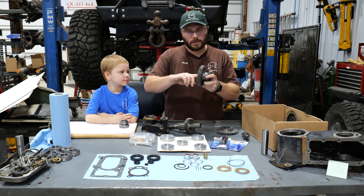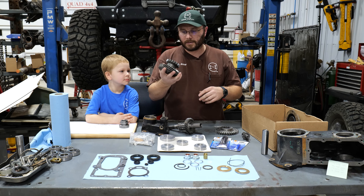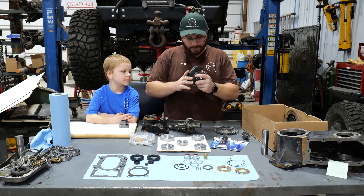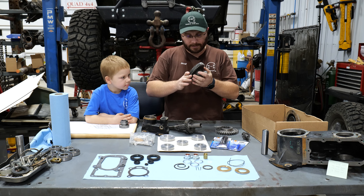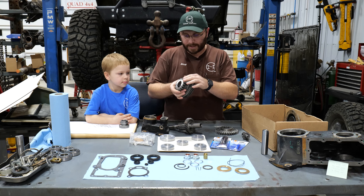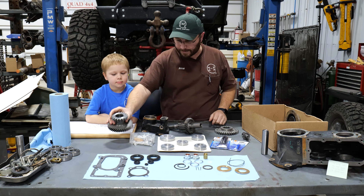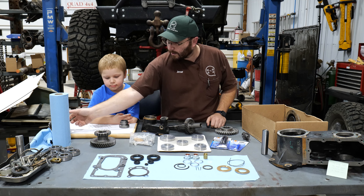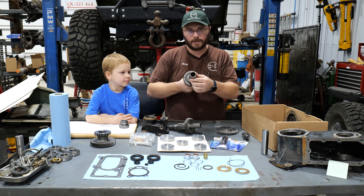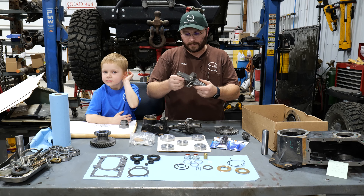On the counter shaft, you also want to make sure there is no burring or scarring on the inside. This one looks good — it looks like it's just starting to get broken in, so it's still usable. You also want to check all your gear teeth to make sure they're okay, and on your input shaft, make sure the splines aren't getting hogged out. A bearing spinning on these is probably not going to happen because every bearing on here is a press fit except the needle bearings.